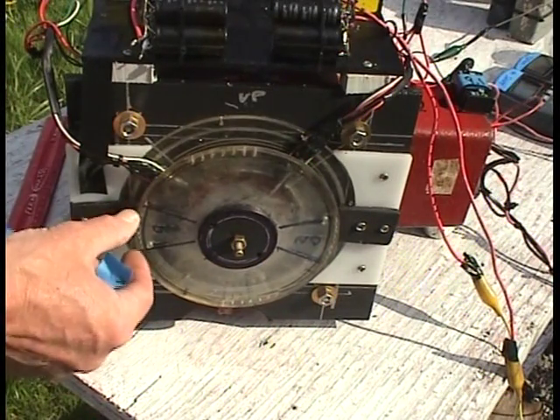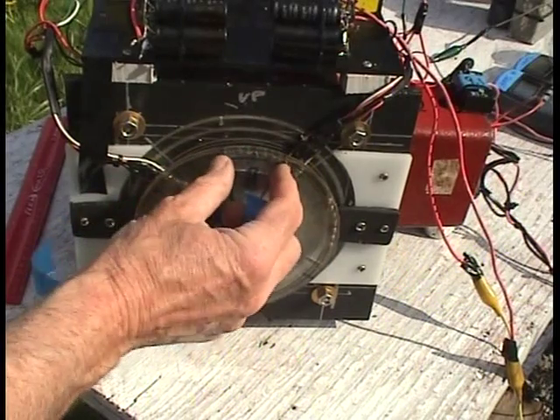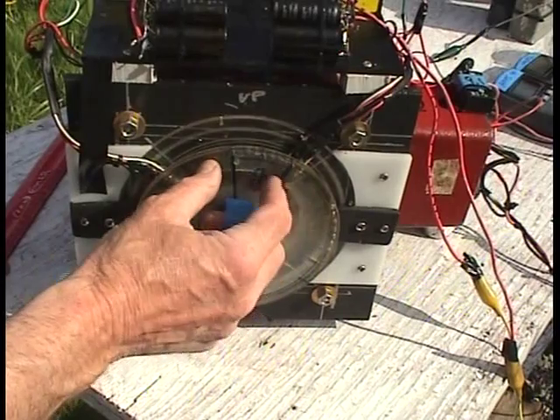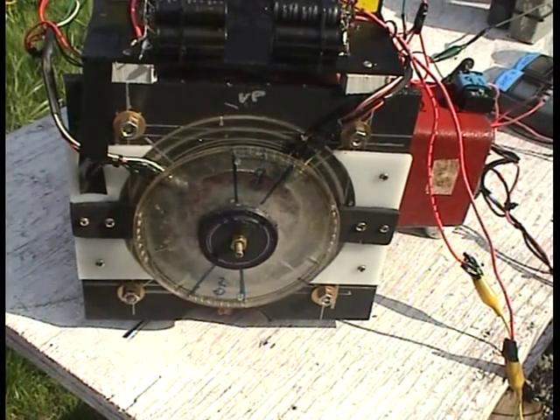You need this sort of pulse width in order for it to run a second motor. You can do any pulse width you want really, but this is what you need to make an AC-type circuit that will run a second motor.